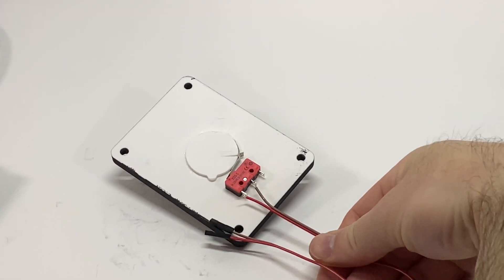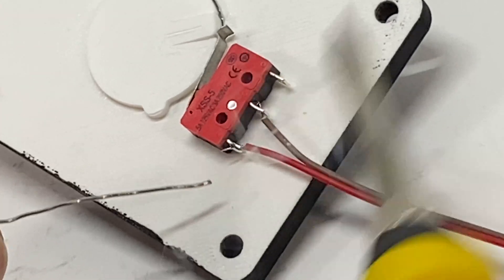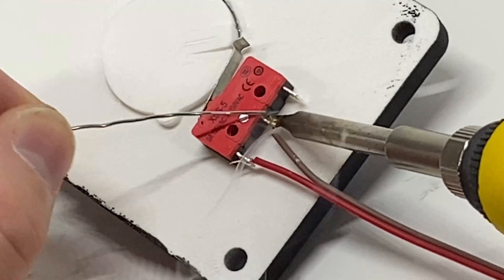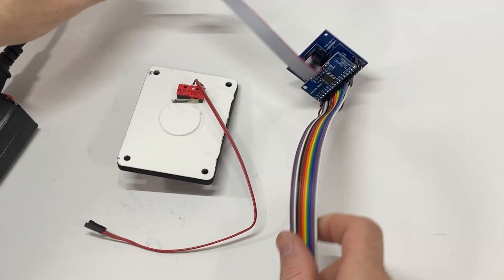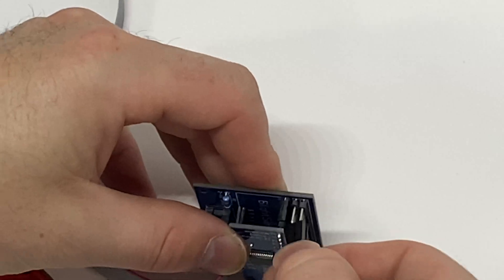Attach the wires and connect to your simulator interface — in this case it's going to be SimVim with a multiplexer breakout board.